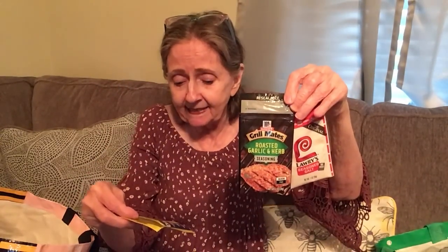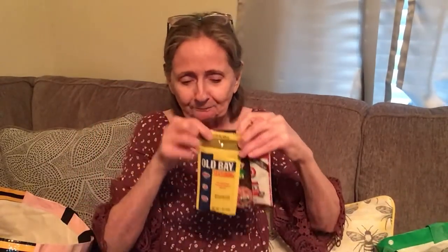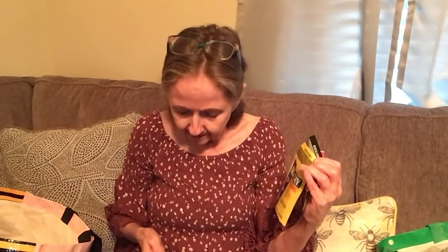These are resealable pouches — I got Lawry's Season Salt, no MSG added, one ounce. They also had McCormick Grill Mates roasted garlic and herb seasoning, Old Bay seasoning one ounce, and Montreal Steak Seasoning by McCormick Grill Mates. So that's two McCormick's, a Lawry's, and an Old Bay — good for your spice stash. They're resealable, gluten-free, no MSG, same great taste.